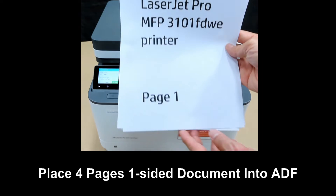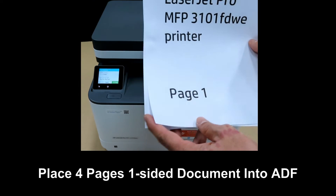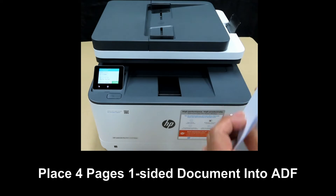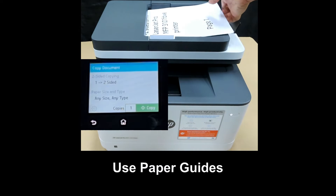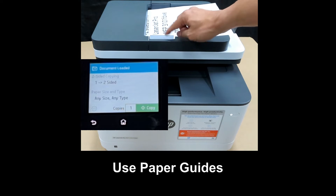This is a four-page document that we want to copy. We will place it into the automatic document feeder, using the paper guides.